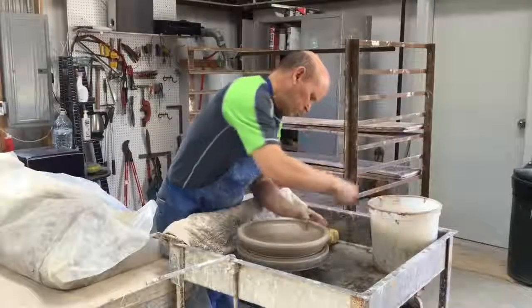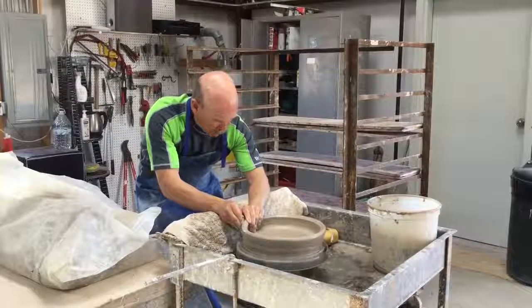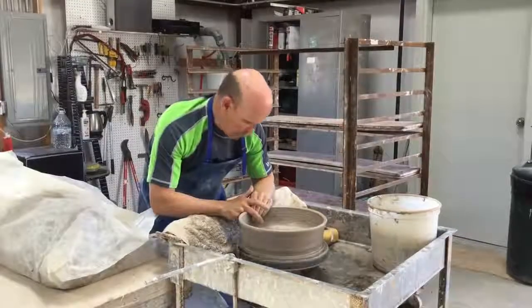After doing that, I take and pull the clay through my fingers and raise the wall, and now the shaping can begin.